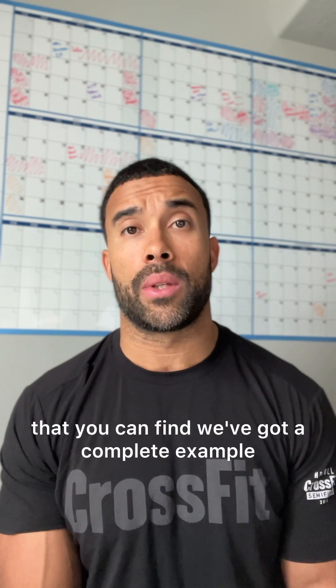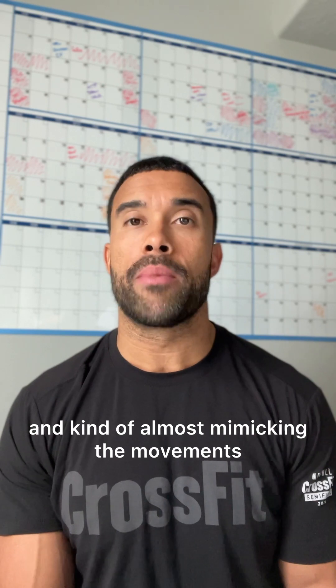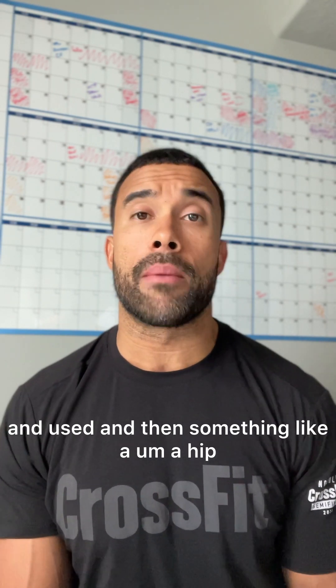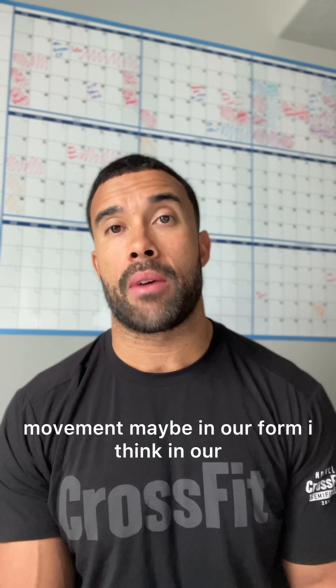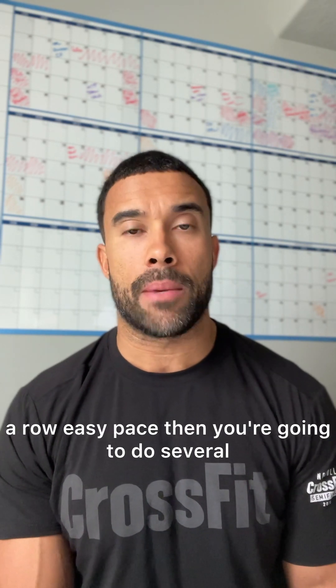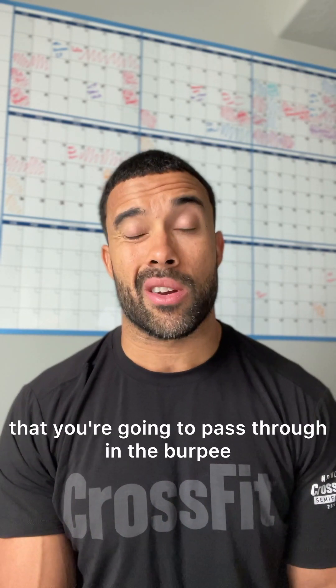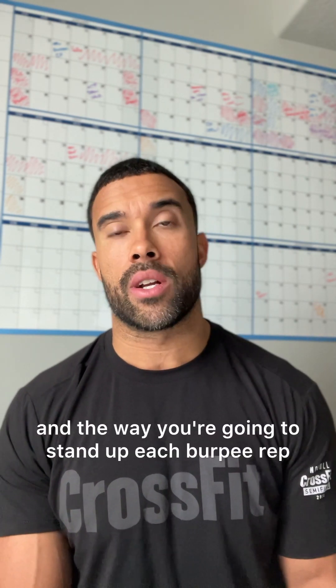Then you want to get dynamic. Think about supersetting a minute of rowing — hinging and mimicking the movements that are going to take place in this workout — sending positive blood flow to the muscles that will be taxed. Then something like a hip-down pushup along with a hinge movement. In our warmup it's going to be ground-to-overhead with no weight. You do a minute of easy-pace rowing, then several hip-down pushups to prepare for the different body positions you'll pass through in the burpee, and then ground-to-overhead because you're mimicking the snatch and the way you'll stand up each burpee rep.